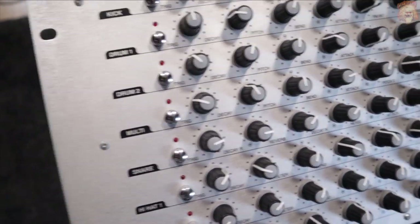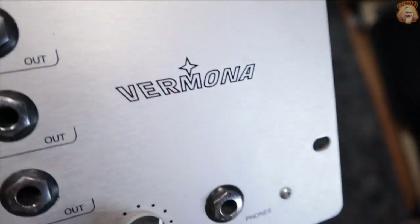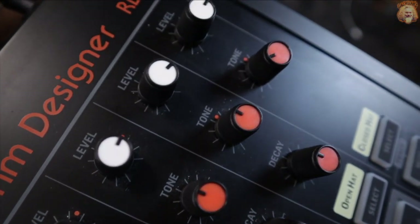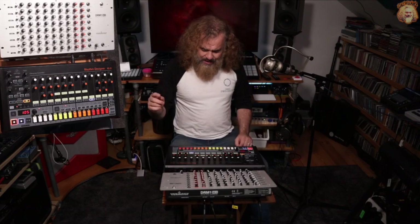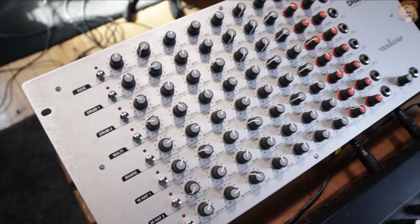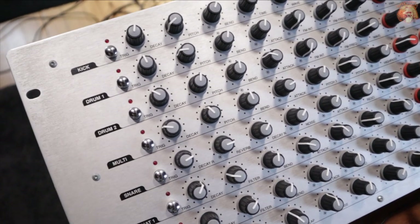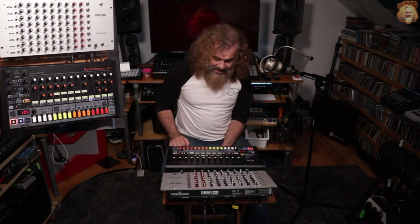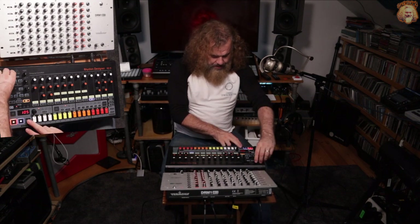Hello, GAS Williams here. Look what I've got — I've got the Ramona DRM1 Mark 3 plugged into the Rhythm Designer, the RD8 from Behringer. Plugged in with MIDI, specifically. The RD8 has obviously got a sequencer in it; the Ramona doesn't. The Ramona is essentially just eight drum synthesizers with no means to sequence itself. However, the RD8 can send out MIDI.